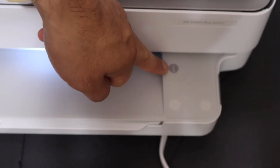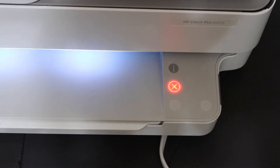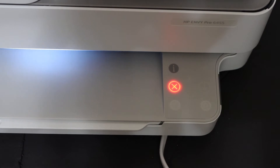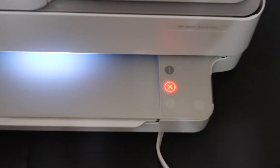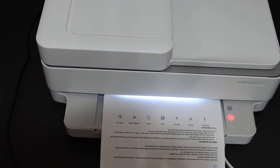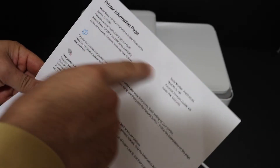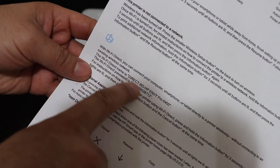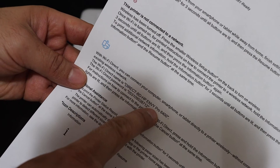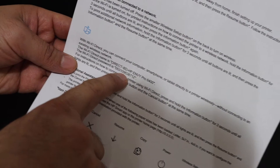Here is the information button which we have to press. Click it — this is a touch screen panel, so once you touch it, it will send the command for printing. Here is the printer information page; it displays the name of the printer and its details. Look for the Wi-Fi Direct icon, which looks like this. Here is the name of the Wi-Fi Direct and the Wi-Fi address of this printer, and below is the password.